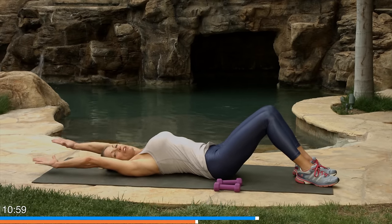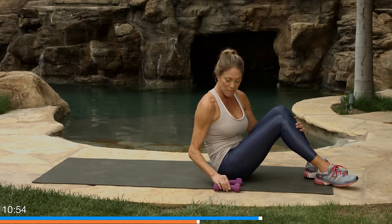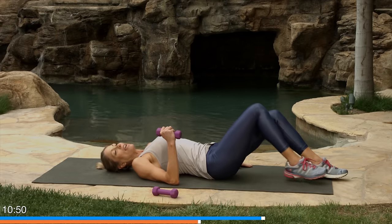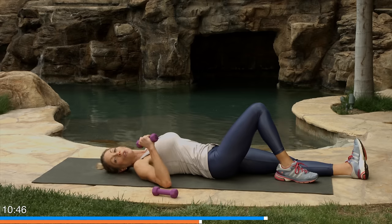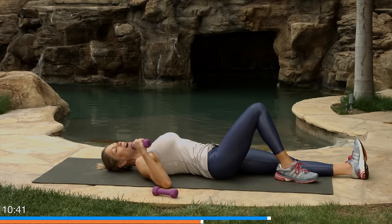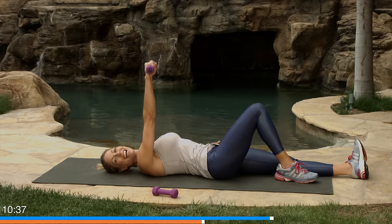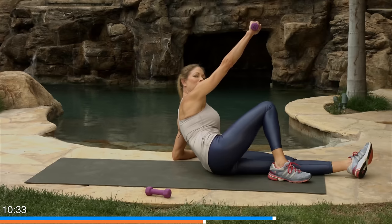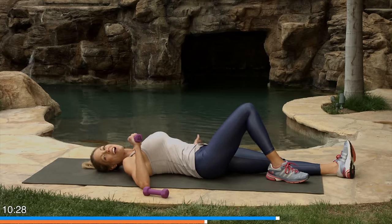Now we're going to do something called the half get-up. Pull your knee in, lift yourself up — make sure you have one or two dumbbells. I'm going to just use one on this one. The half get-up is opposite leg straight to the opposite arm. So if I'm holding it in my right arm, my left leg is straight. My left hand is going to be out on the floor. I'm just going to punch the roof — you're going to punch the roof and roll up onto that elbow. That's all it is — that's the half get-up. This knee stays up facing the sky.